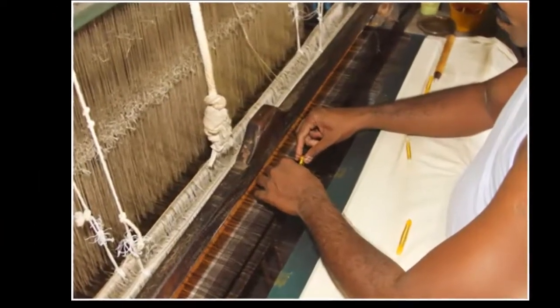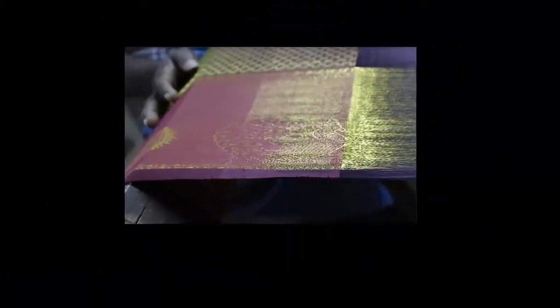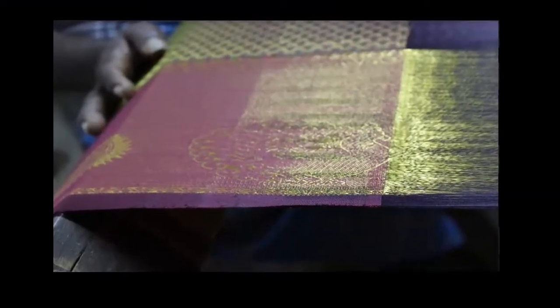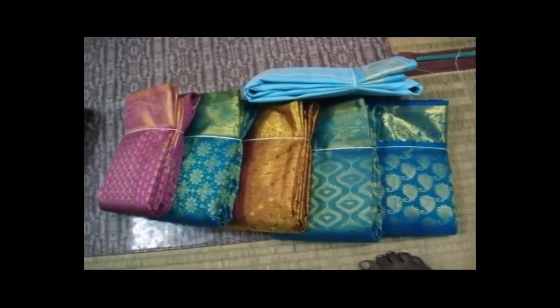Kanchipuram saris are woven using the corvée technique. A corvée sari's border and pallu are of the same color and are in bright contrast to the body. Weavers use the ancient craft of three-shuttle weaving and interlocking weft to achieve this effect. The vibrant colors and designs add to the fame of the Kanchipuram sari.